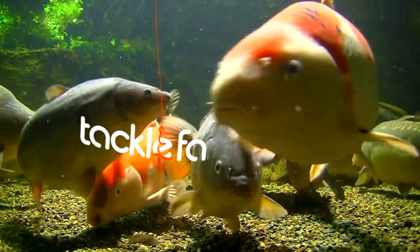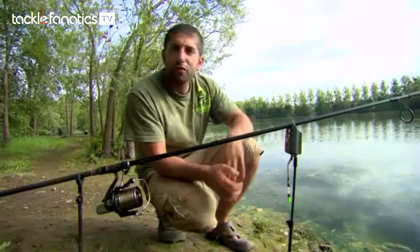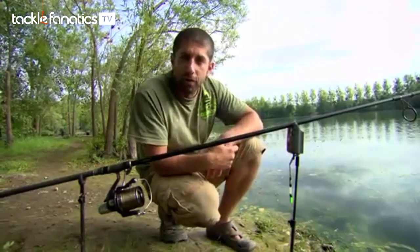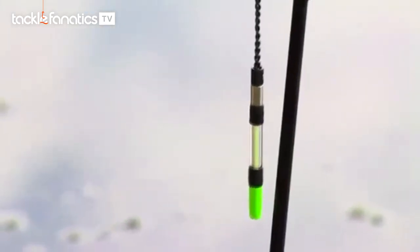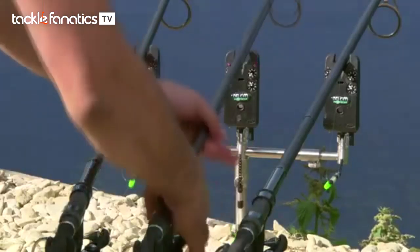You're tuned in to Tackle Fanatics TV, and in this episode, Corda's Ali Amidi takes a look at their fantastic stow bobbins. I've used the stows now for the past 12 months and I've got to admit I was totally shocked by just how sensitive they were and how much they transformed my bite indication.